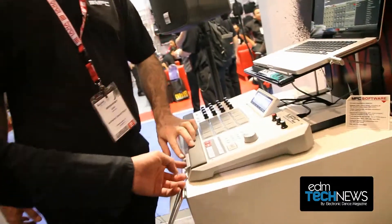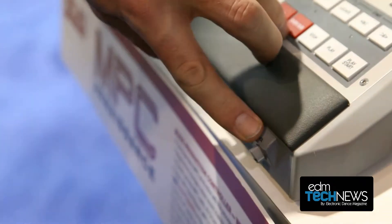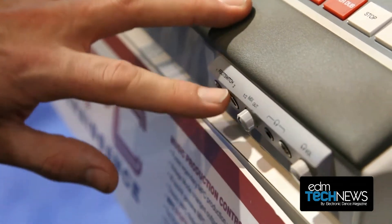On the front you have connectivity for foot switches. There are also two headphone jacks — an eighth-inch and a quarter-inch — which is pretty cool. The foot switches can be set to tap tempo, they can be set to trigger another pad, or set to play/stop or play/record/stop. So you can be recording guitar or recording live and never have to touch the unit — you can be across the room.